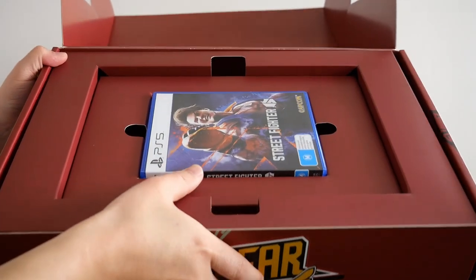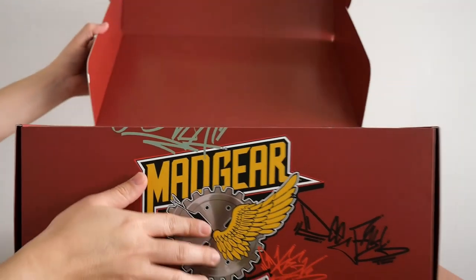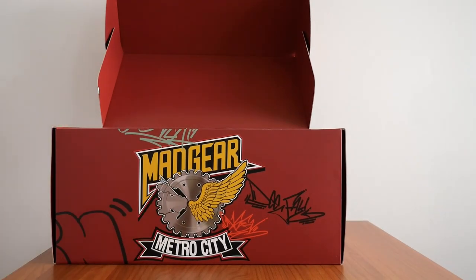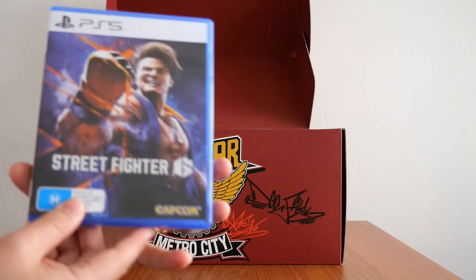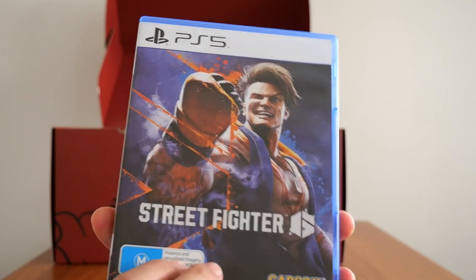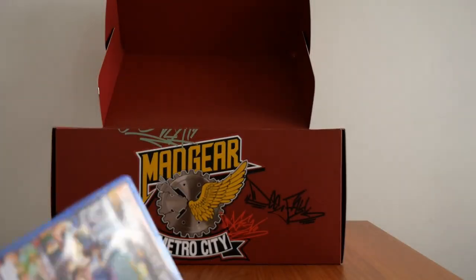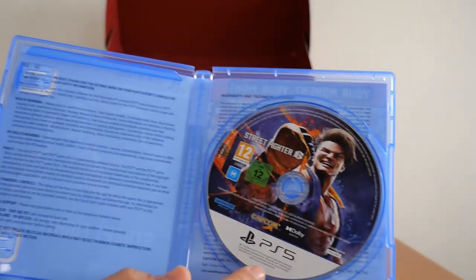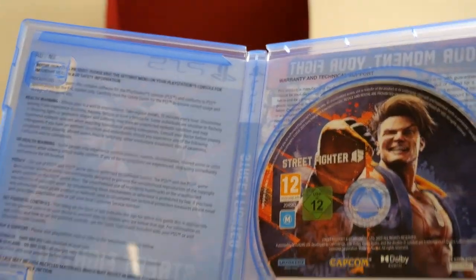The first thing that you see is the game. There is the Street Fighter 6 game for the PS5. There is the back of it. And obviously there's nothing really much in here besides the disc itself — the PS5 disc — and a whole bunch of health warnings.